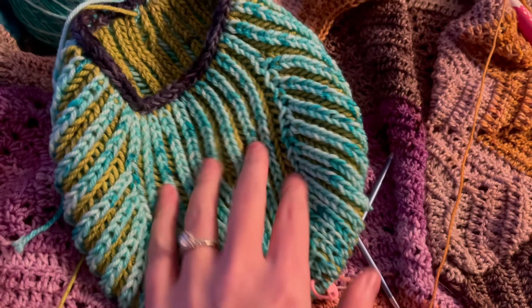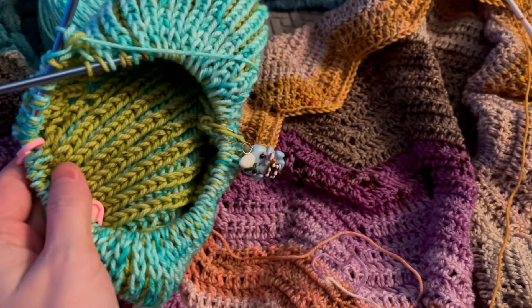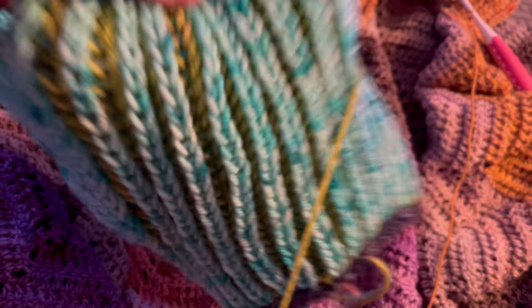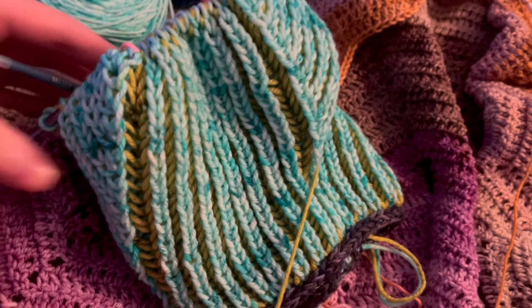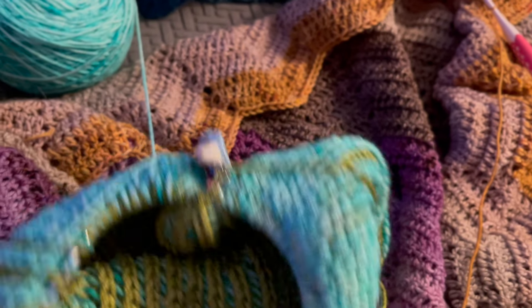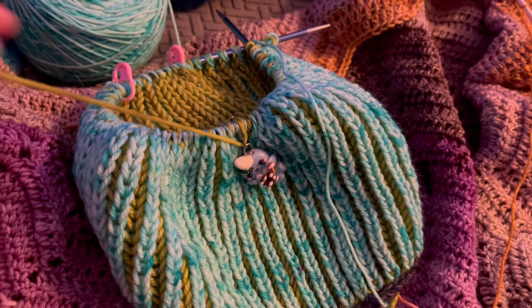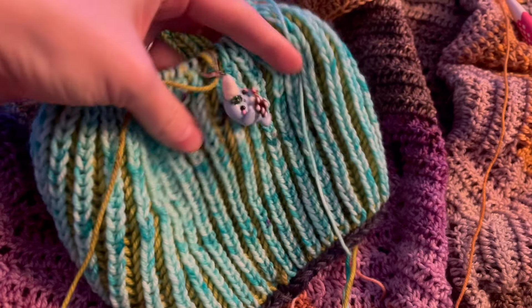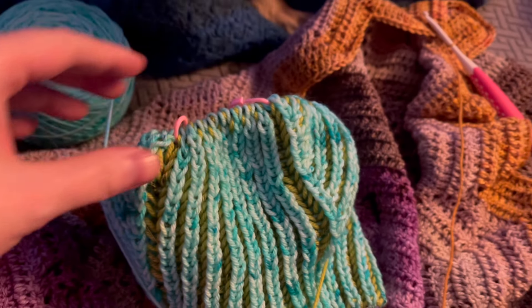I'm calling it on the sweater for the day because I want to work on my Pancake and Lulu advent blanket. Right now I have about three more repeats of the increases — you can see this will be Ziggy's back, and then there are increases for the sleeves. After that you knit on the body for a bit before creating a cast-off design at the bottom. It's fairly standard brioche knitting except for these increases.